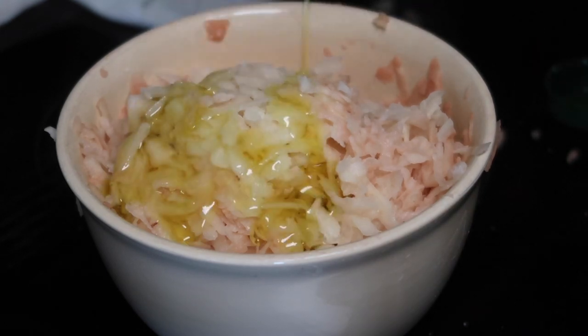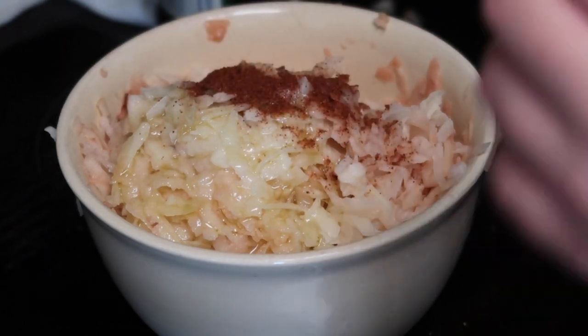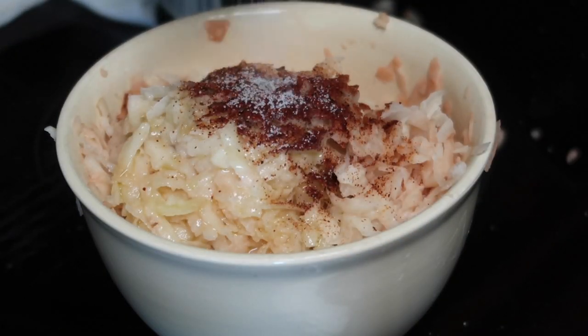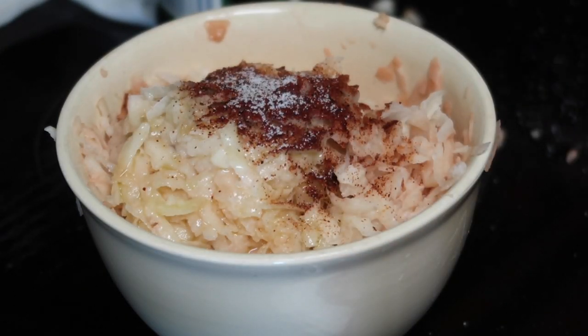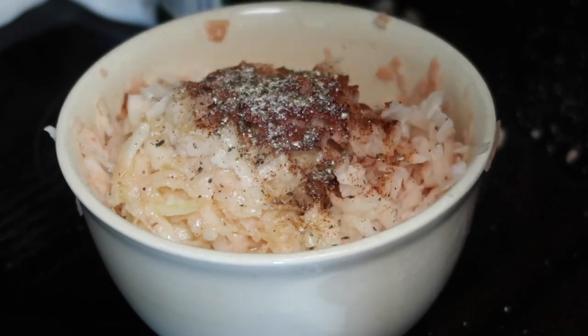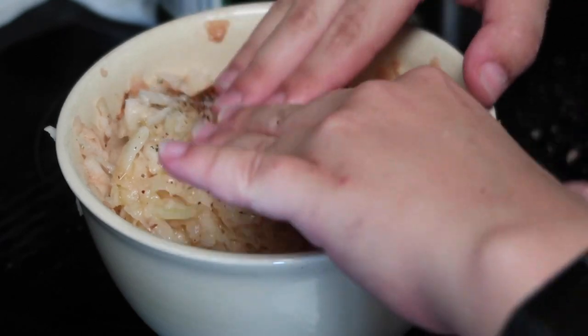Olive oil — I think I had a little bit too much of that. This is cayenne, this is gonna taste interesting. Chili pepper goes in, and some pepper — we'll just be fancy and do some of this.